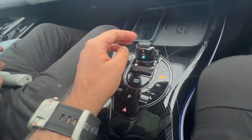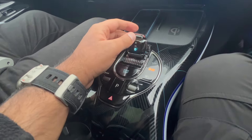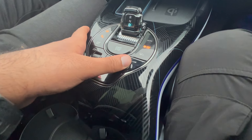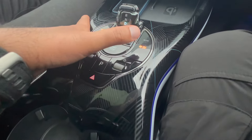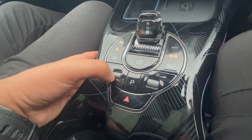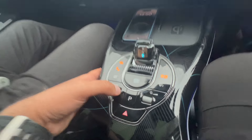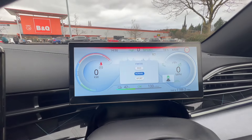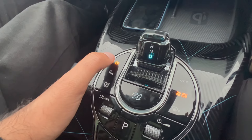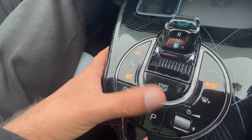Over here we have the control to put the car in reverse, drive, or neutral — press the brake and choose whichever you want. This button is to turn the car on or off. This scroll wheel is for volume. Here we have the controls for AC. This button is to defrost the front windscreen. This scroll wheel changes your driver mode — you can scroll between eco, normal, and sport. This button is to park, this button puts on the hazard lights, this one is for the automatic handbrake which is useful for stop-start in the city, and this button is to turn off traction control.